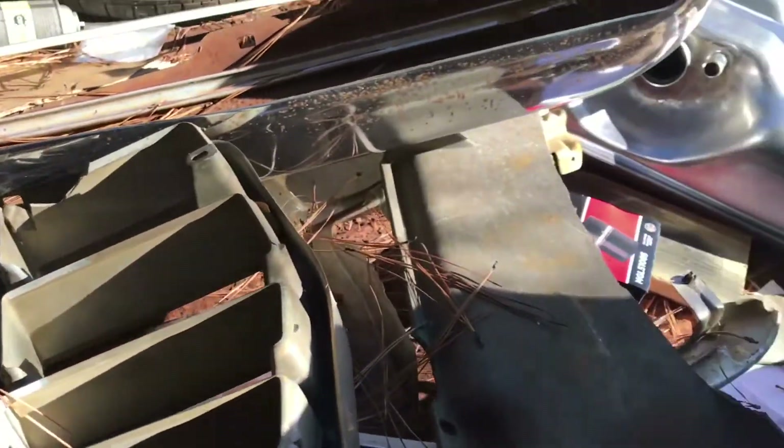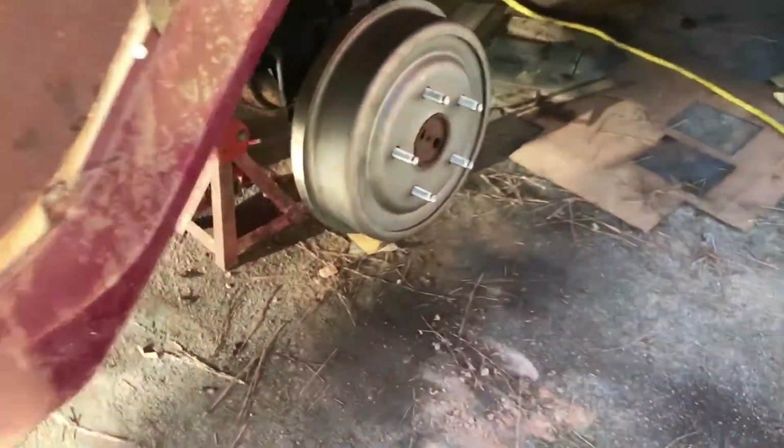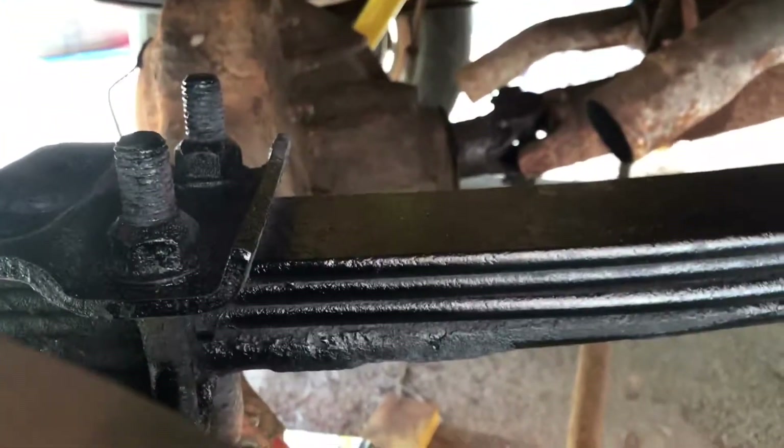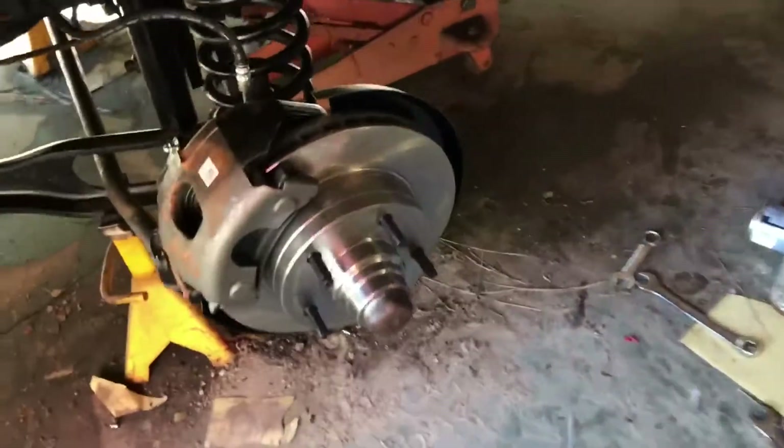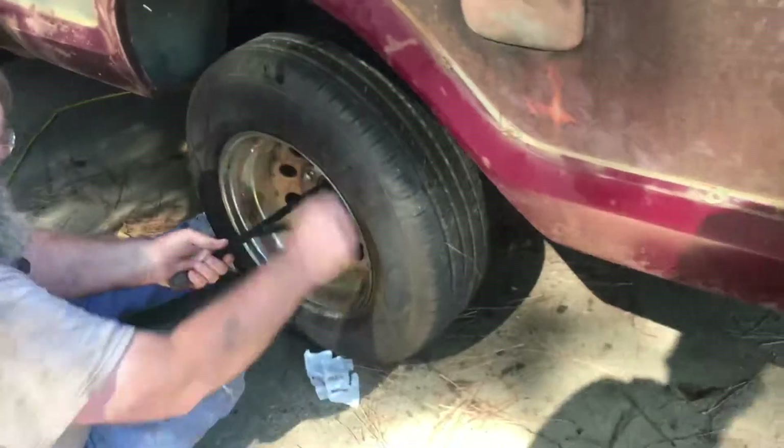Here's all the junk parts we took off. We got the gas tank — we haven't dropped the old one yet, we're probably going to do that today. A shock on this side, this side's done. And then we're going to start with the engine. We've got all the brakes bled and we're putting the tires on the back.